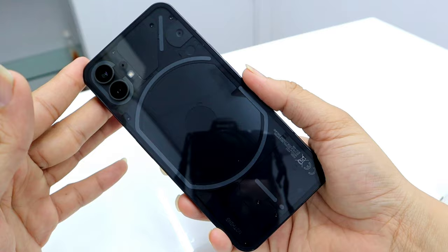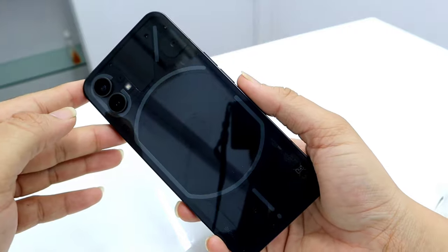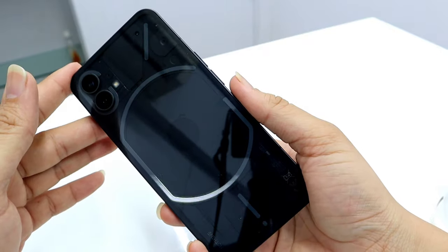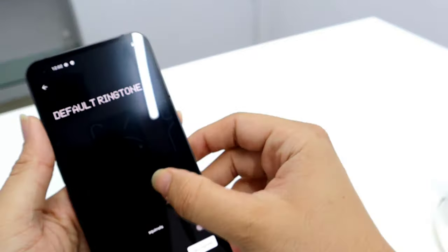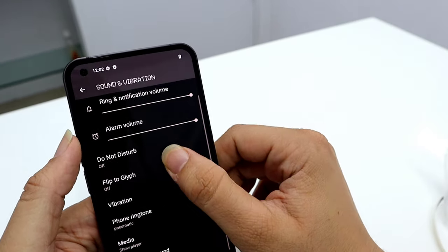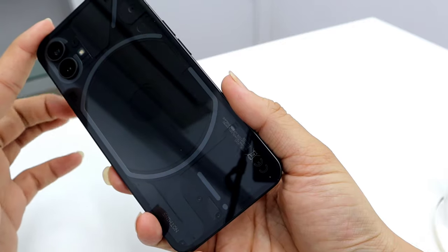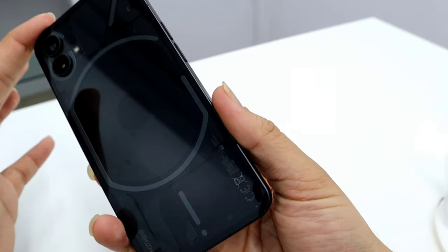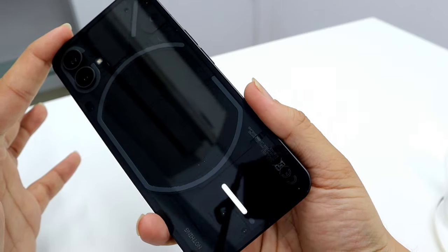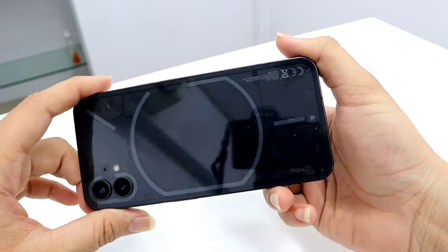You can set different ringtones and it will give you a different notification pattern on the Glyph LEDs. You can also set it to a private contact, so even if your phone is laying down you will know who's calling. And you can do this not only for ringtones but also for notifications. It is a very well integrated LED system and I really love it.